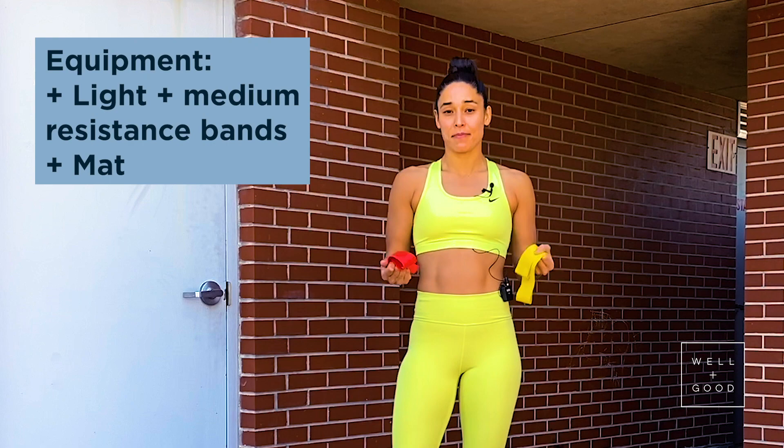Hey guys, my name is Charlie Atkins and today I'm going to be taking you through a 25-minute arms and abs workout using just resistance bands. I have a red one that is a medium and a yellow one that is a light band.